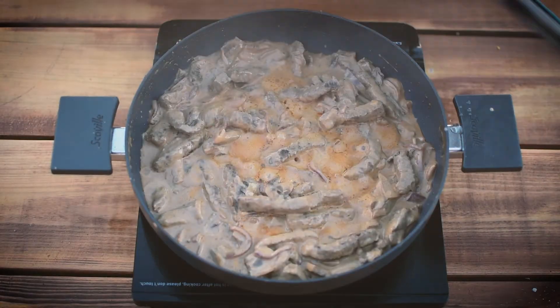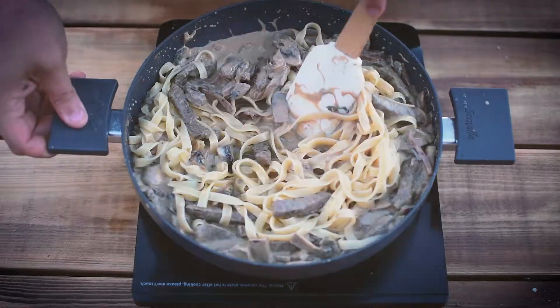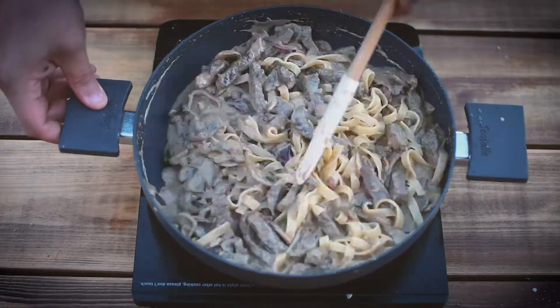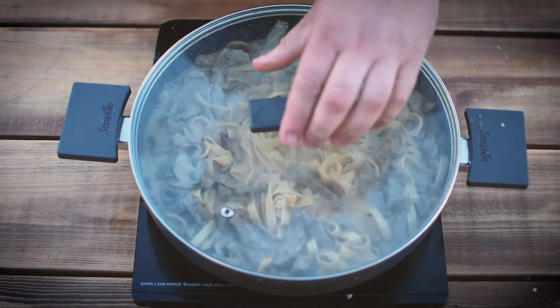Now we did boil some pasta in the kitchen, so that's tagliatelle. I'm going to stir that through. Normally I'd have it with mashed potato or chips, but I haven't got any spuds in and I ain't going to the shop, so it'll do. Stir that through and get it plated up.